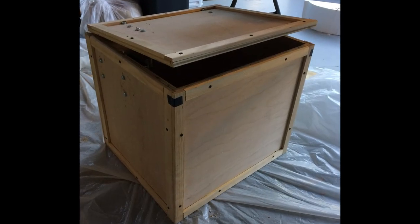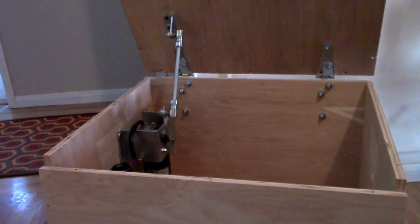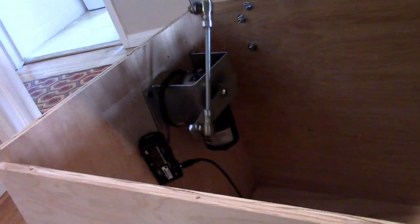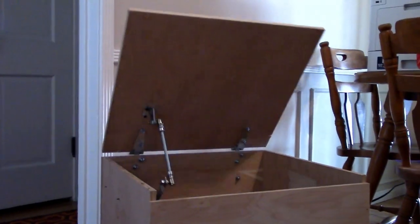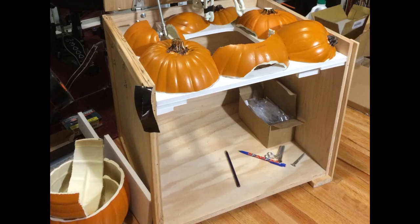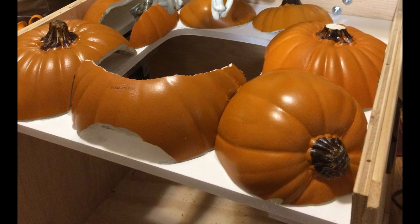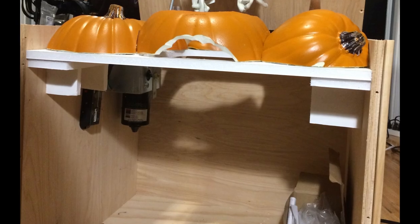First we built the wood crate with a hinged lid and mounted a lid lifter kit from Fright Props inside. And here's our first animation test. We wanted it to look like a crate full of pumpkins, so next we built a false bottom shelf out of gator board and attached foam pumpkin pieces on top.